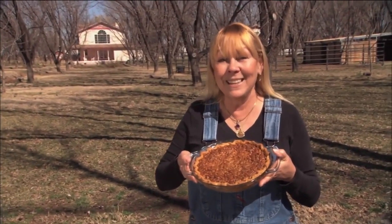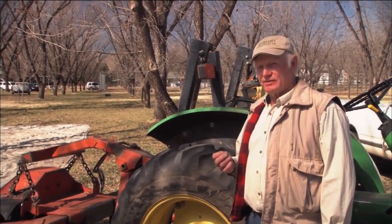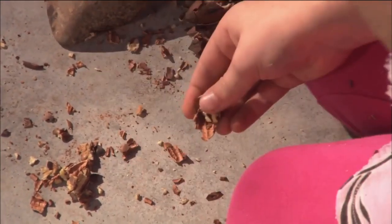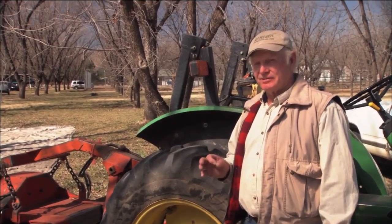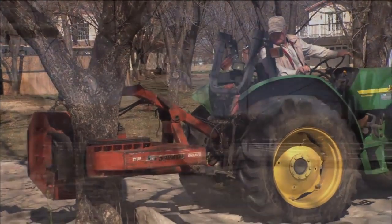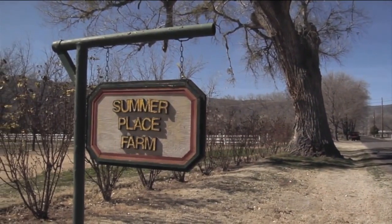So what makes for a good pecan? A fresh pecan is almost sweet — you can tell it's sweet. It has a crunchiness to it. You can take the nut and just break it and it snaps. And of course, it also has that unique pecan flavor that's hard to describe until you've experienced it. And of course, Dr. Tinlin acknowledges that you cannot be in the pecan business without living the pecan mantra.